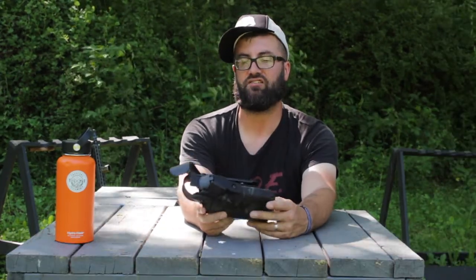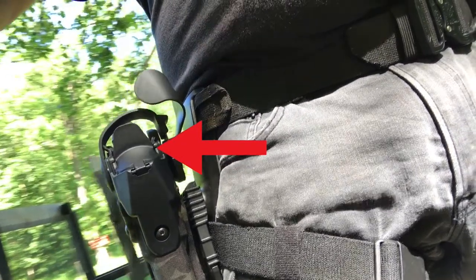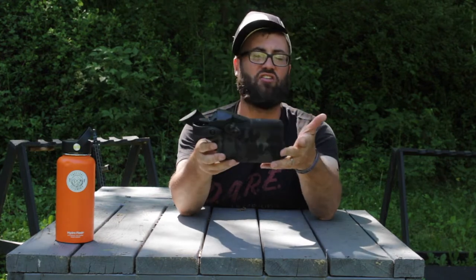I wrote my name right here — it's pretty cool. What in the world is this dorky thing right here, you might be wondering? This is kind of clever — this is to keep water and debris from getting on your RDS, so that is pretty cool. This keeps stuff off of it. It looks weird, but I like it. That's pretty neat.